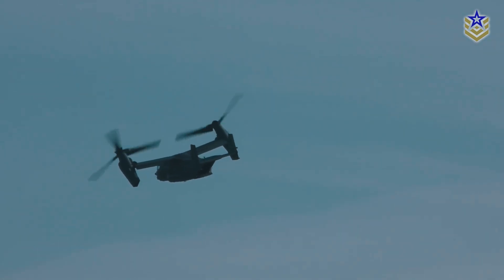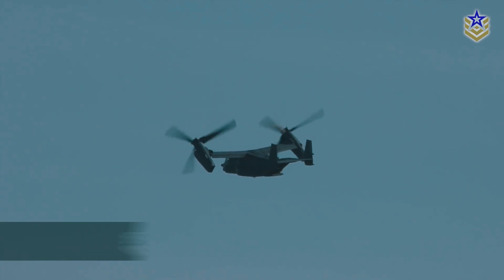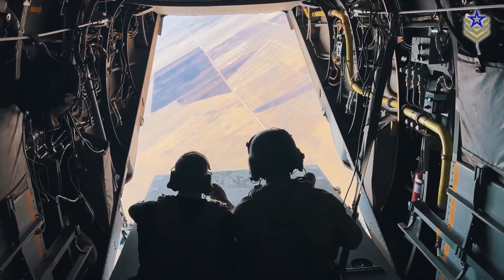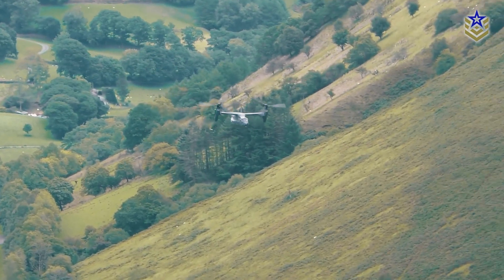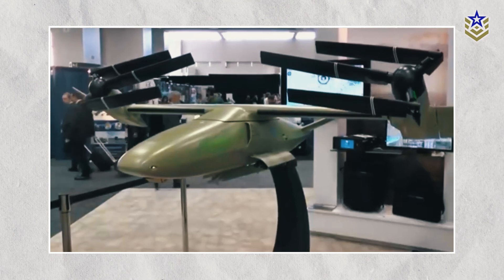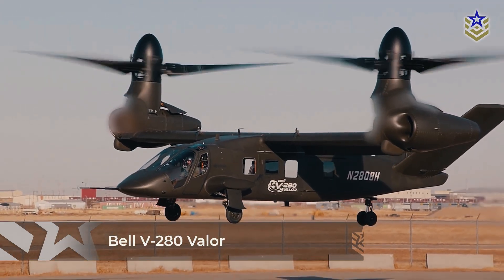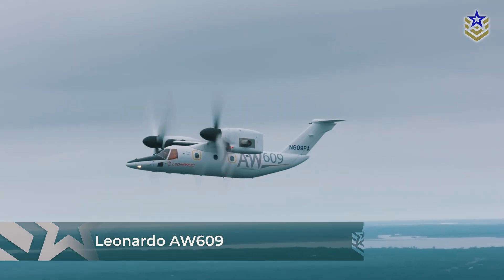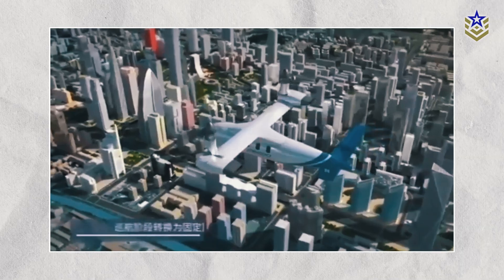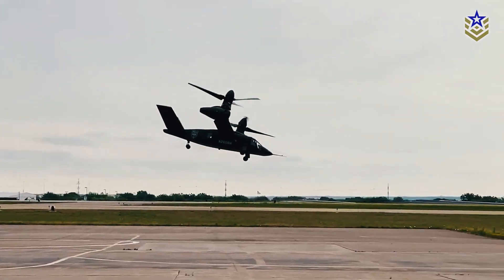The Lanying R6000 can cruise at altitudes of up to 25,000 feet and operate over a range of 4,000 kilometers, making it suitable for various missions like logistics, search and rescue, and intelligence gathering. In terms of design, the Lanying R6000 takes inspiration from tiltrotor technologies similar to the Bell V-280 Valor and Leonardo AW609. It uses high-mounted wings and nacelles with pivoting proprotors, allowing for smooth transitions between vertical and horizontal flight.